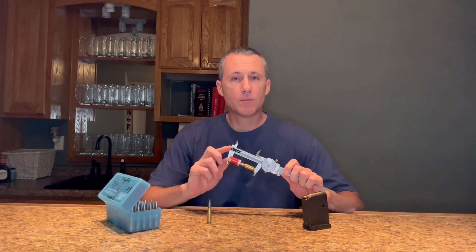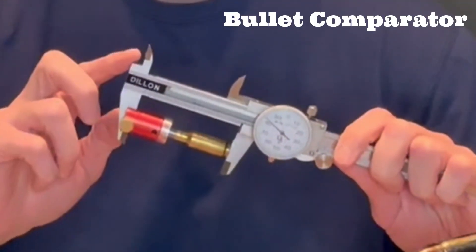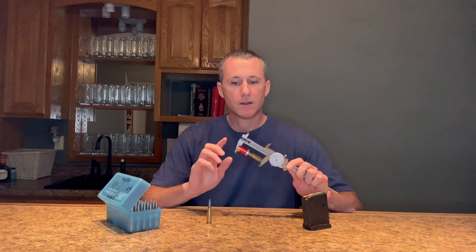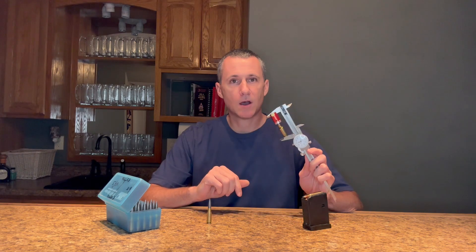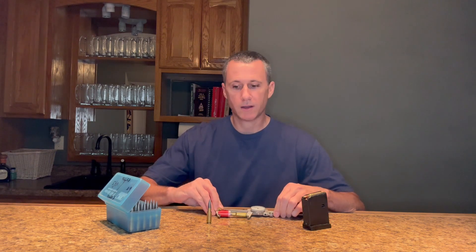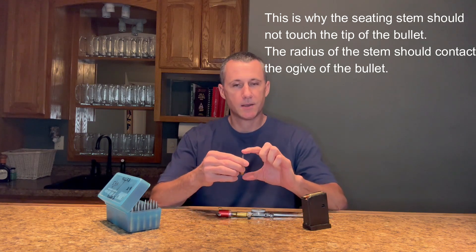I use Hornady's Lock and Load Bullet Comparator along with a caliper when finding my base of the case to ogive length. This measurement is what I use when I deal with anything related to bullet seating depth. The base to ogive length is consistently more accurate than the cartridge overall length, which is base of the case to tip of the bullet.